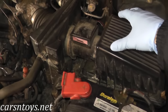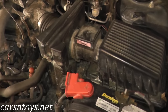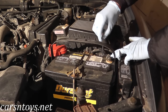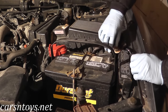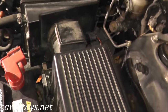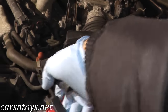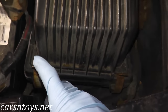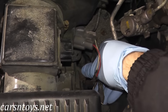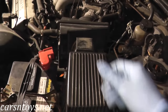We'll remove the airbox to get direct access to the transmission. Right here is the airbox and mass airflow sensor — we'll disconnect that. There are a couple of air hoses to remove as well. Surrounding the airbox are four clips; this is where the air filter lives right underneath this housing. Then we'll lift the entire assembly onto the bench.